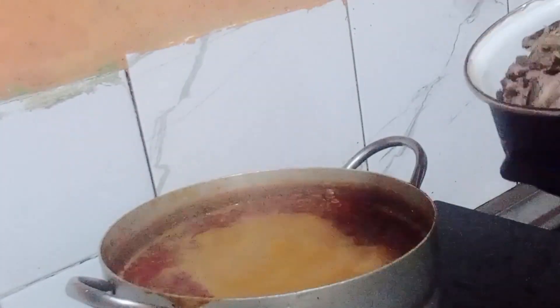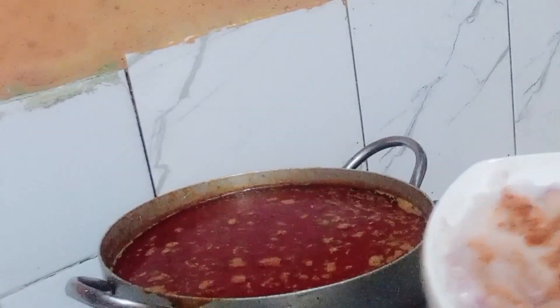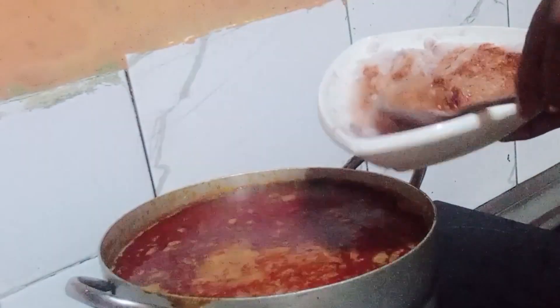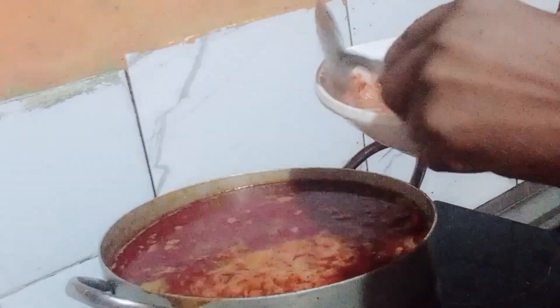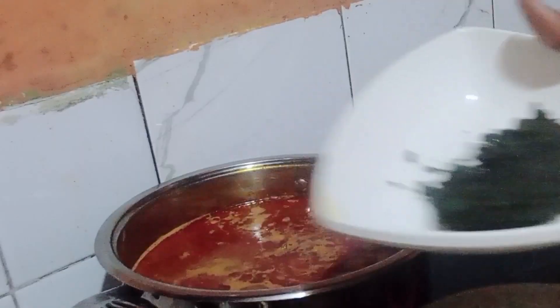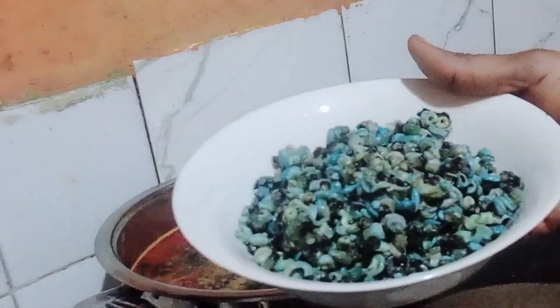After cooking your banga for a while, I decided to add my goat meat. Sorry guys, I did the spicing and cooking of the goat meat off camera. And this is my pepper mixed with onion — I like using a lot of onion when cooking banga soup. This is my washed bitter leaf; you can also use the dried bitter leaf.